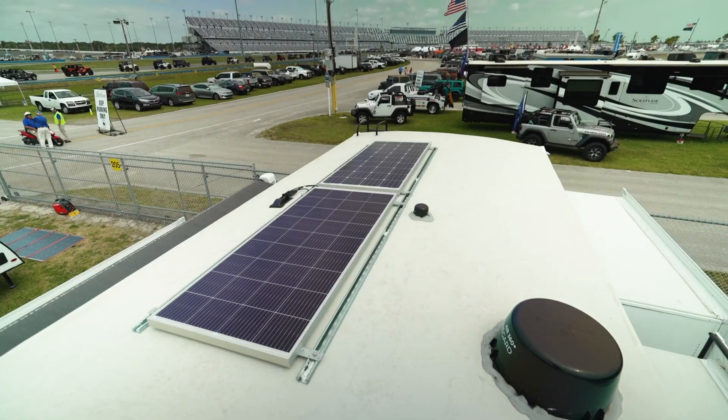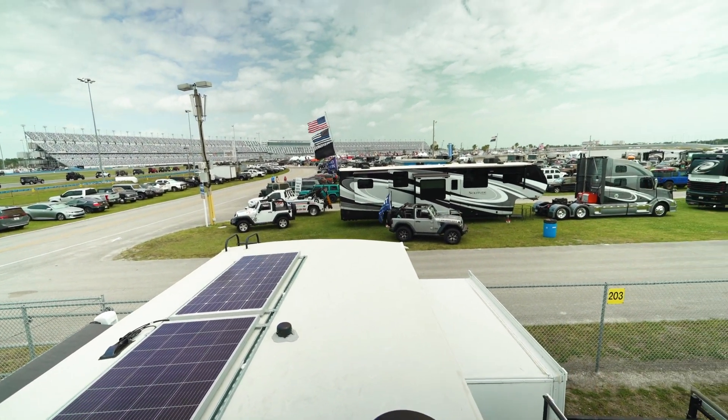I hope those install tips were helpful. This wasn't meant to be a review, but I've been here in Daytona at the International Speedway for the last five days boondocking off the grid and using the whole setup. In addition to the two solar panels, I also have three Group 24 batteries mounted up front giving me a total of 300 amp hours.